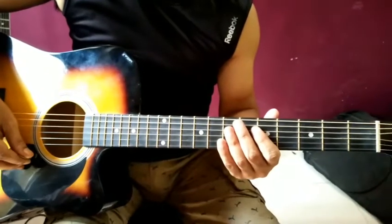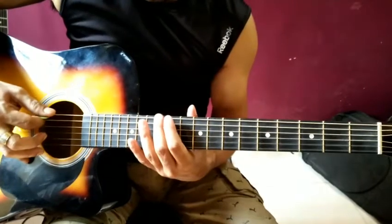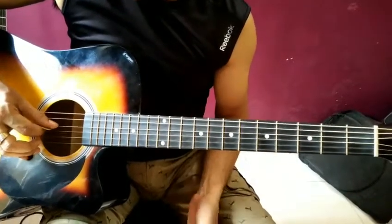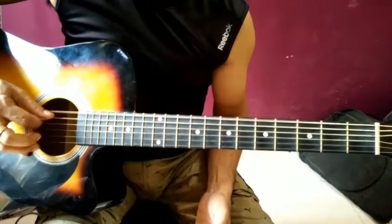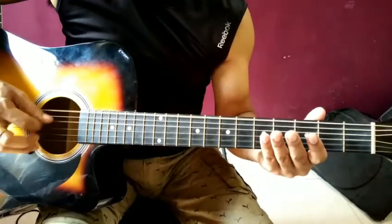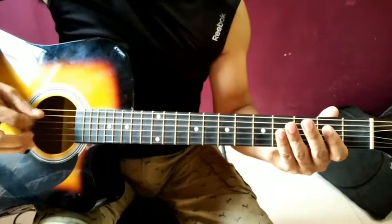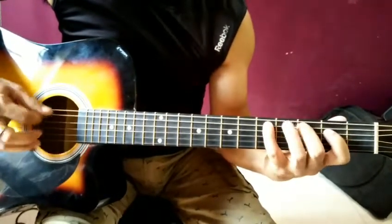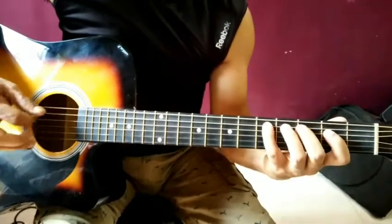After this part, a bass part will come. This will slide. We will play the third string and the second string.